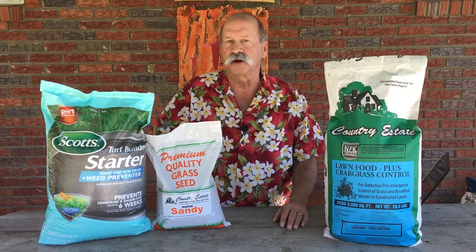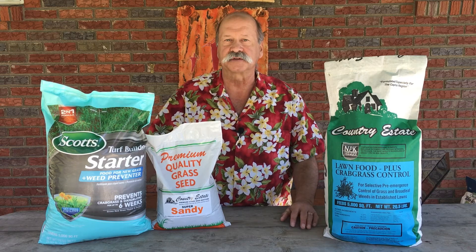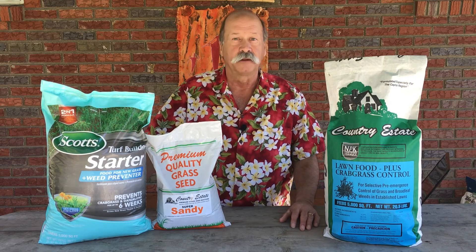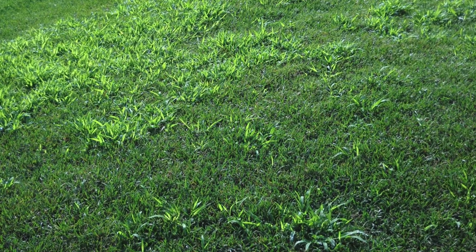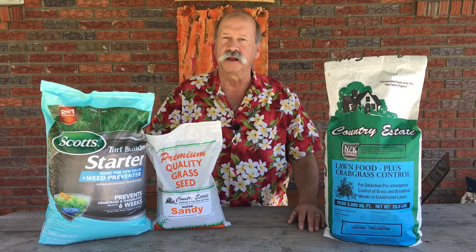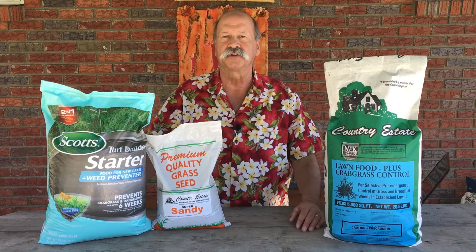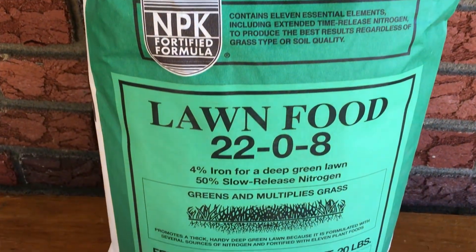Another tip about crabgrass preventer: once you've prevented crabgrass for two or three years in a row and there were no mother plants the previous year in your lawn, there won't be any seeds for the following crop. So you can stop using crabgrass preventer once you've got it under control. Keep an eye on the lawn — if some starts to encroach again, then apply it again. But it's not something you have to do year after year. Then all you need to do in spring is apply a regular lawn food, and you're off and running.